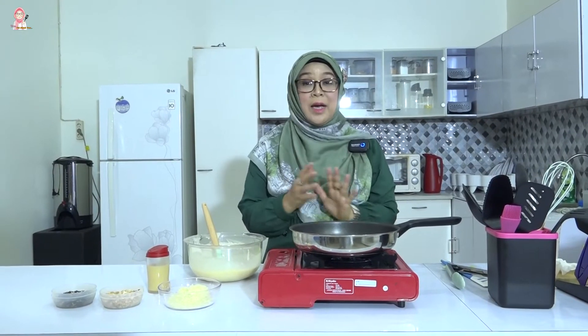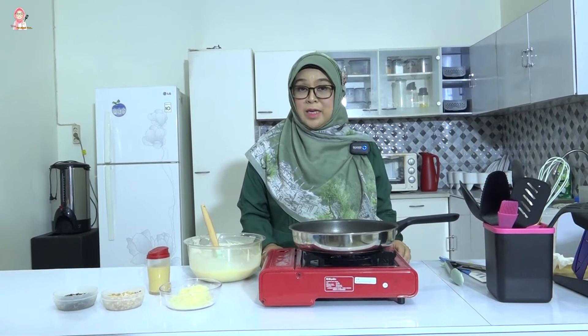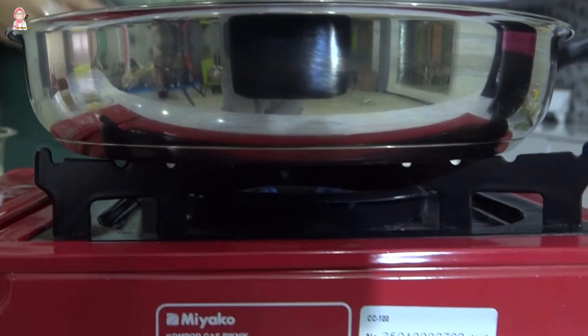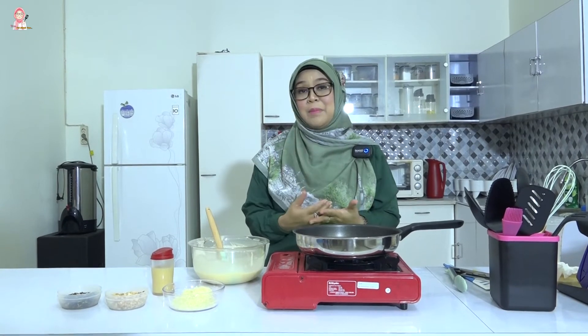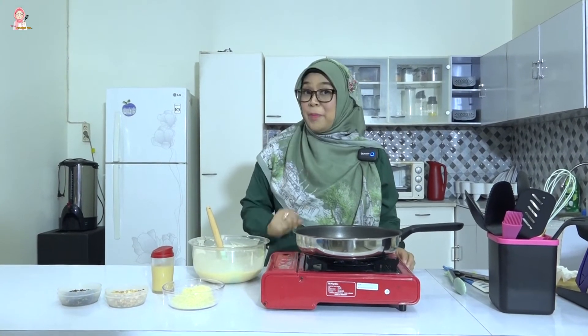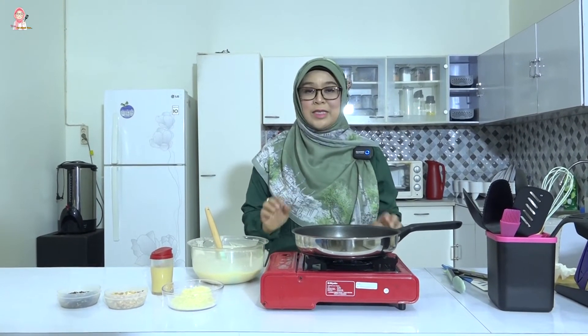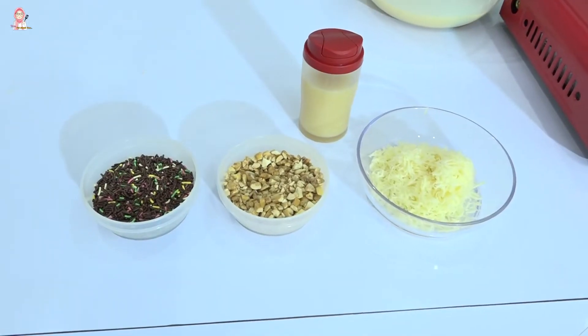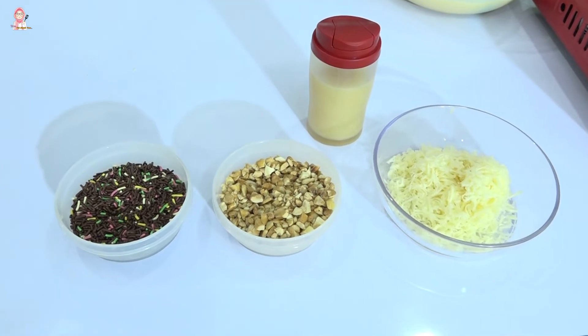Seperti yang tadi saya sampaikan, kalau mau membuat martabak mini ini cukup dengan menggunakan api yang kecil. Apalagi saya menggunakan universal cookware dari Tupperware, jadi dia bisa menghantarkan panas dengan sangat baik dan rata. Untuk toppingnya teman-teman bisa sesuai selera. Di sini saya menggunakan kacang dan campuran meises. Ada juga yang menggunakan keju dan kentang manis. Selebihnya, teman-teman bisa berkreasi di sini.